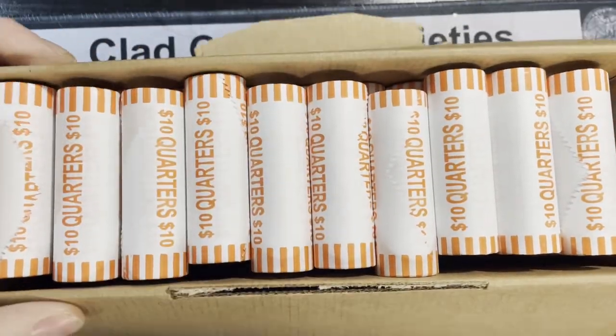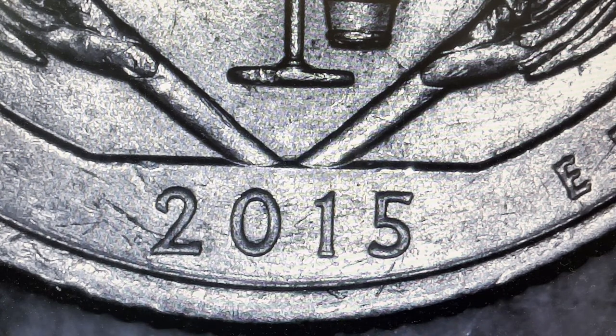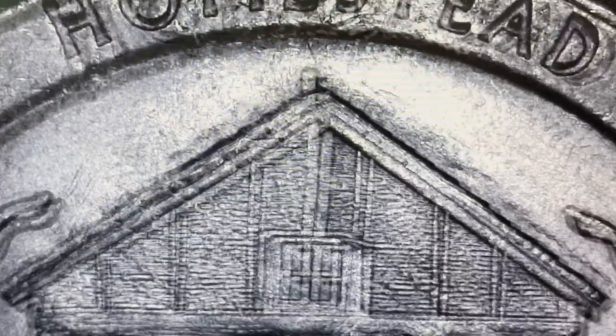We are on roll seven here and we got our first five. I brought you up on the screen because we have a variety and I'm going to explain it to you. What we're looking at is 2015 - this is the America the Beautiful Nebraska Homestead quarter.